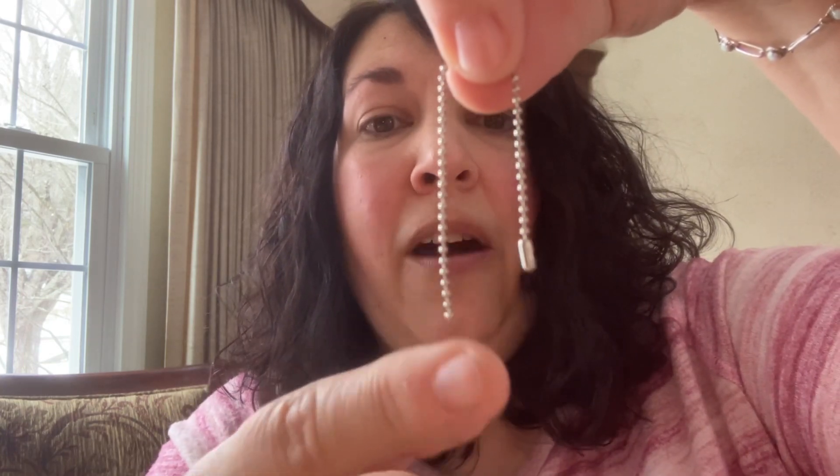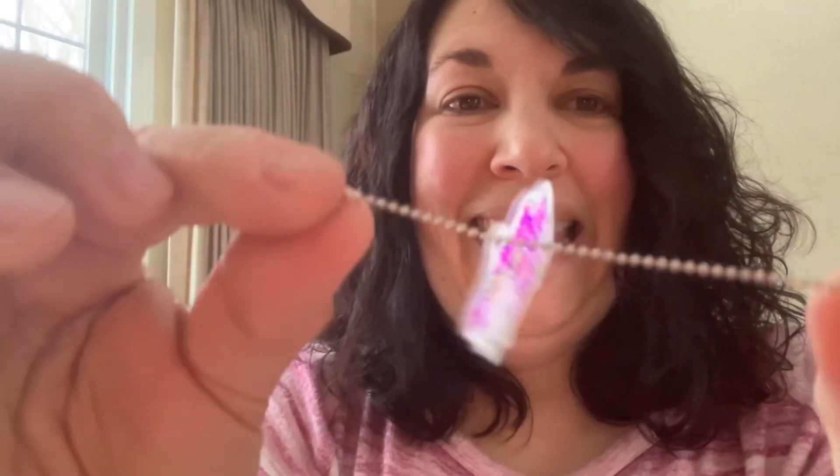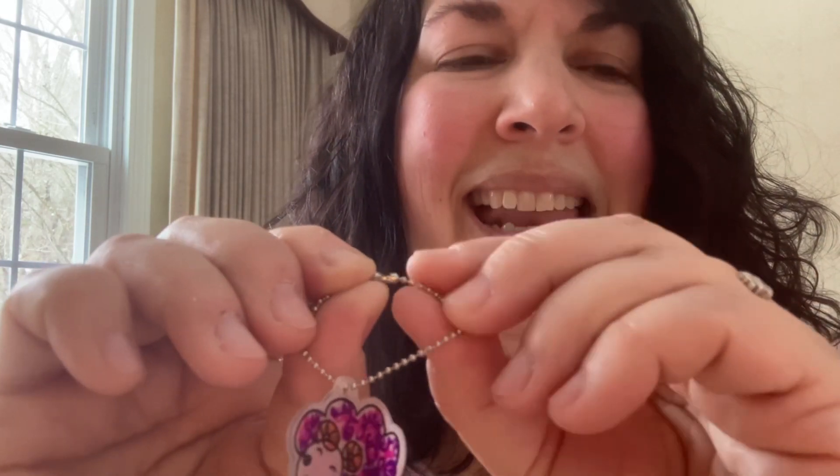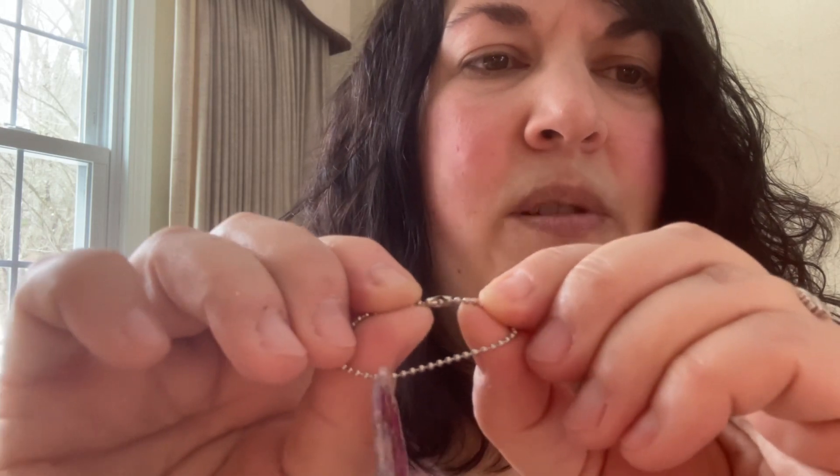You're going to take this end without the catch and stick it through the hole in your project just like so. You've got this open area right in the middle and you're going to catch the end of the chain there and pull it straight and tight. I've got it caught and now I'm just going to pull it tight — it catches and holds it tight. So now I can dangle this off of a book bag or hang it off the fridge.